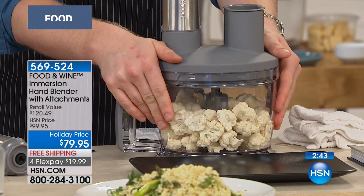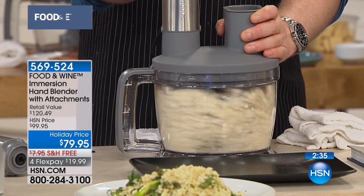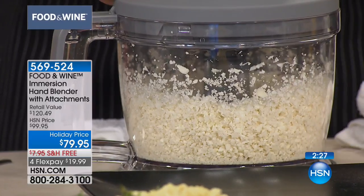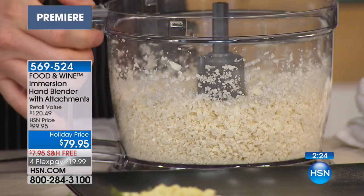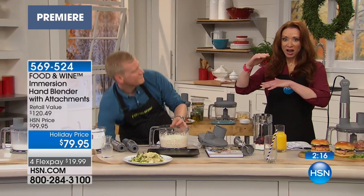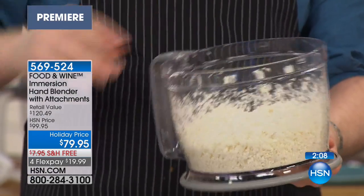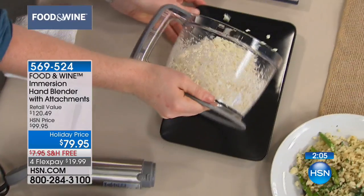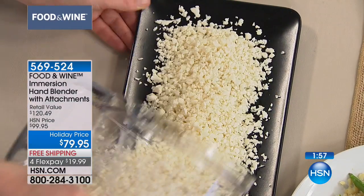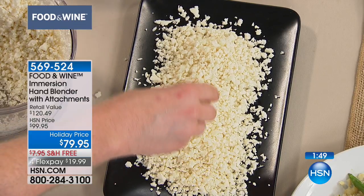I just put cauliflower florets in here and it's pulsing. My producer Allison was going to say — I cheat at home. I buy the stuff that's already riced from the grocery store. One little carafe is anywhere from $5 to $7 depending on how big it is. I'm just going to sprinkle it out here — this is your cauliflower rice. You're going to stir fry this, steam it and mix it with herbs and a little tiny bit of butter. There you go — you have your faux couscous. Forget the pasta, forget the rice, go with the cauliflower rice.